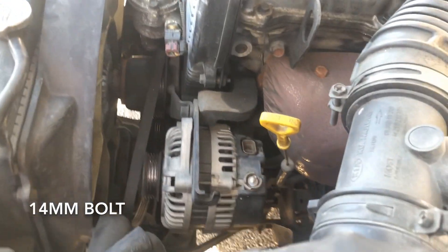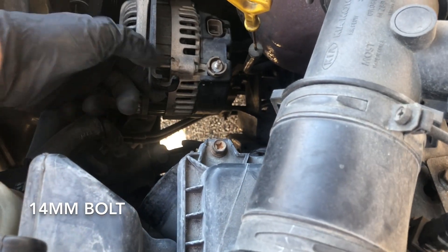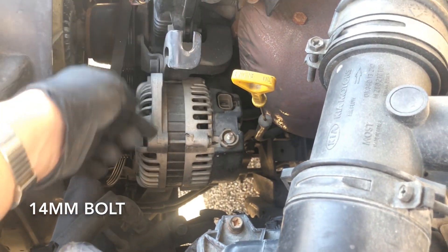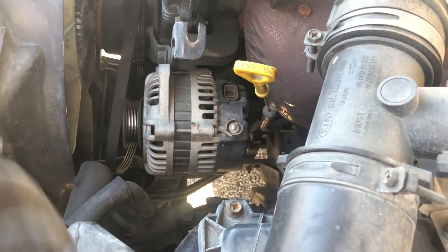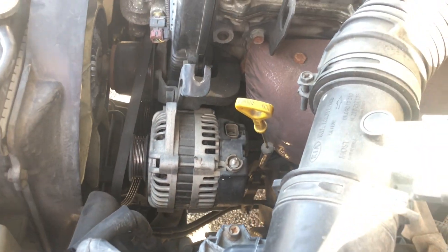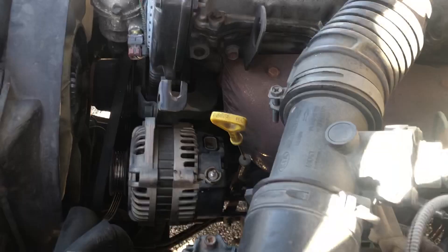This bracket here may bother you, but as you can see you can move it up and down. Move it up and the alternator is gonna come right out. Very easy, very quick job — that way you can check your alternator, replace it, or whatever you need.